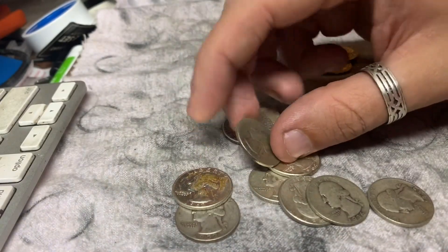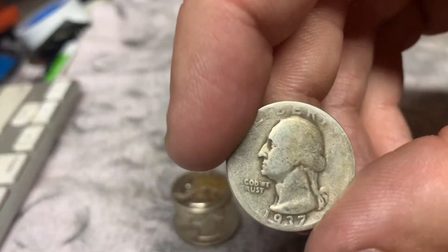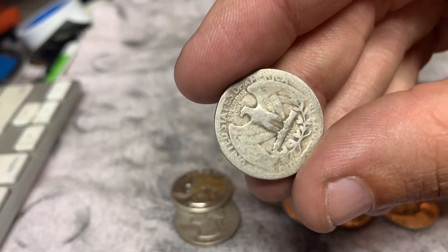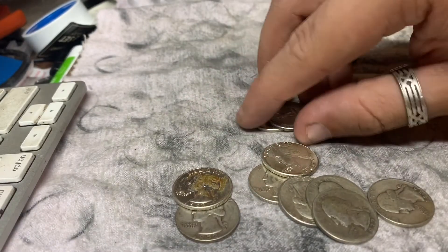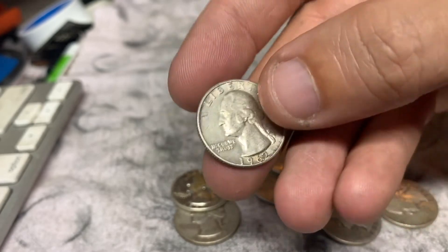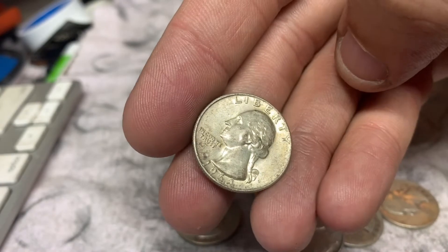We'll just look at the rest of these here. We've got a 1937 — this one is super worn down, look at that, it's super smooth. It's an old coin. And we've got a 1962 and a 1964.